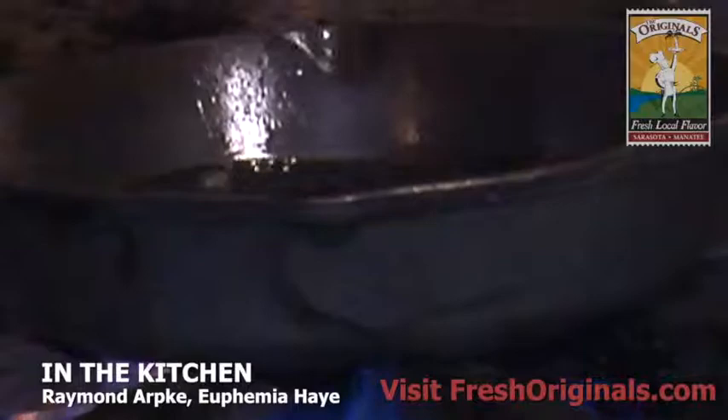You can see what we are actually doing here is pan frying this beautiful piece of meat in some pepper oil.